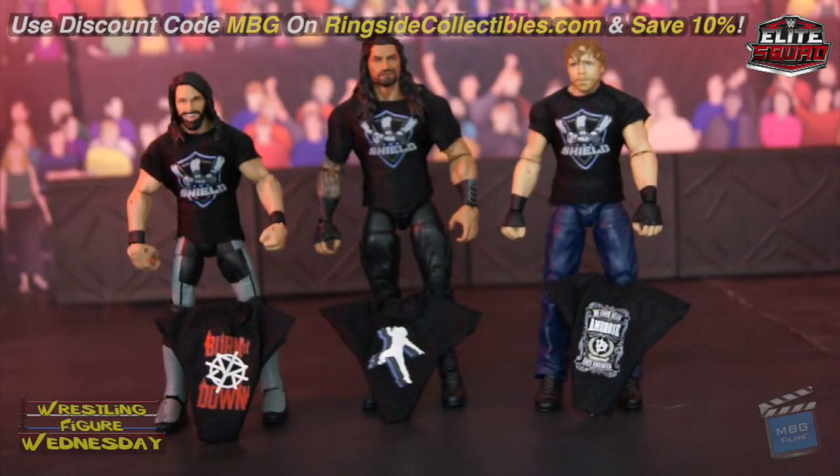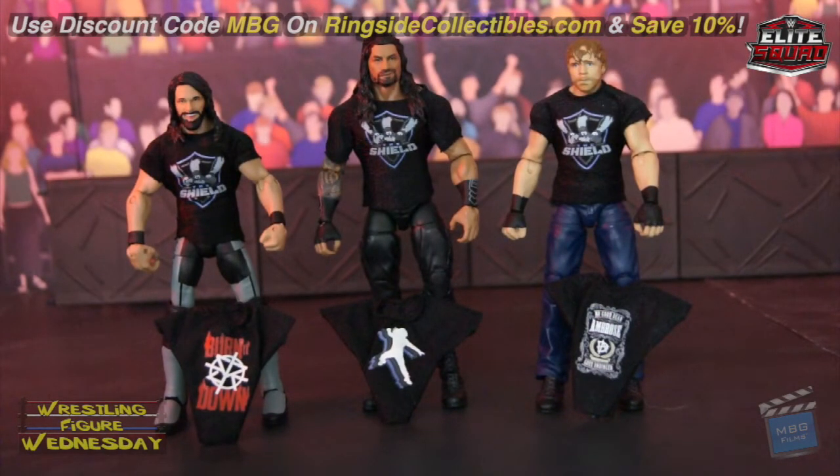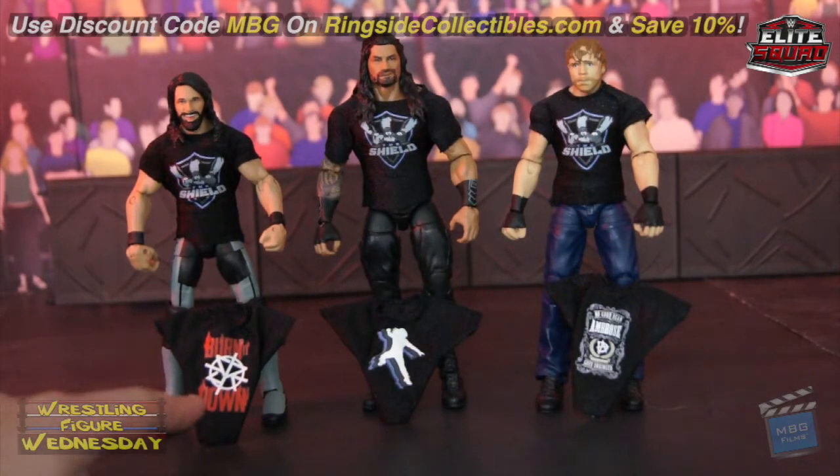Alright guys, here we have the Epic Moments Shield figures fresh out of the packaging. Overall I'd say it's okay — it's not my favorite Epic Moments set. Not a big fan of the Rollins head scan; they've used that so much in the past. His newer one especially, the one coming out, looks amazing. I wish they used his serious head scan from the Toys R Us exclusive a while back, but I do love his shirt.